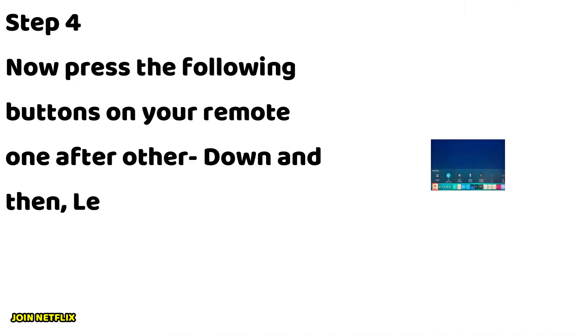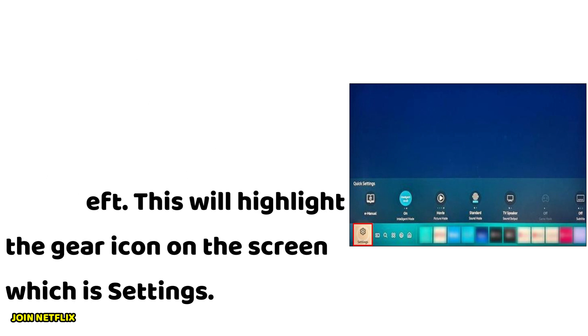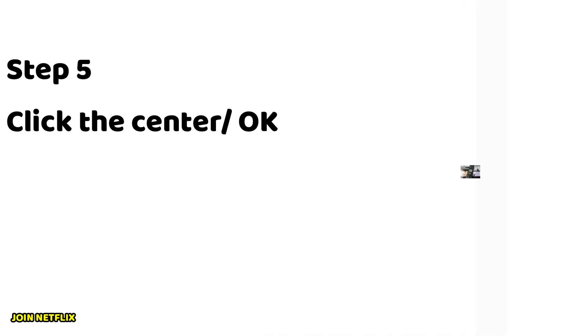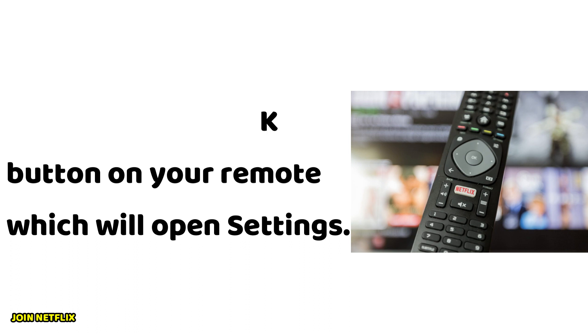Step 4: Now press the following buttons on your remote one after the other — down, and then left. This will highlight the gear icon on the screen, which is Settings. Step 5: Click the center or OK button on your remote, which will open Settings.